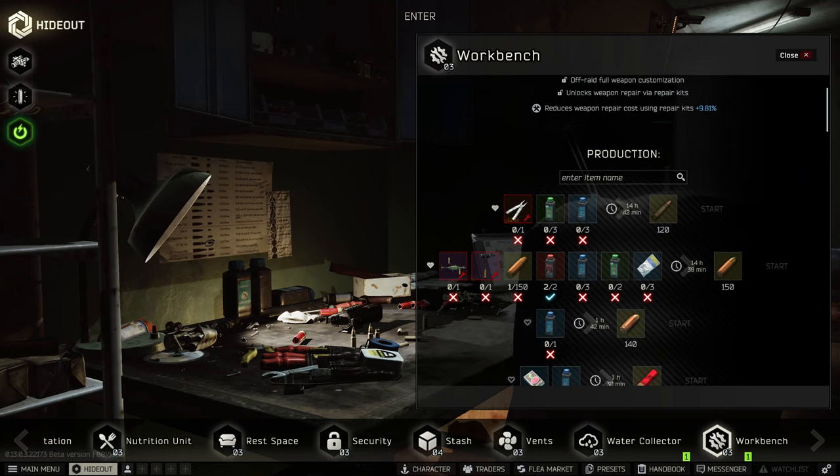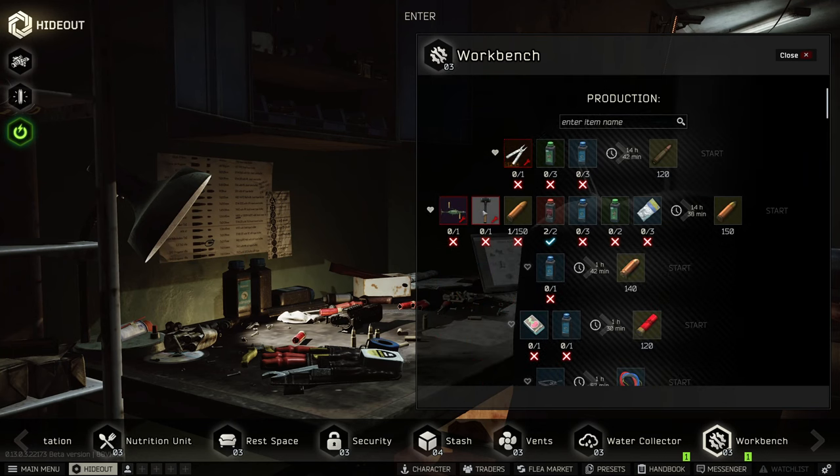Crafting BT rounds requires at least a workbench level 2. You use a hand drill and a sledgehammer as utility items — you'll get those back. The recipe is 150 PE rounds, 2 hawk gunpowder, 3 kite gunpowder, 2 eagle gunpowder, and 3 screws. This craft takes 14 hours and 45 minutes, and you only get 150 BT rounds. That's it — and 150 isn't enough for a single raid if the SR-2 is your primary gun. So BT is out of reach for most players.